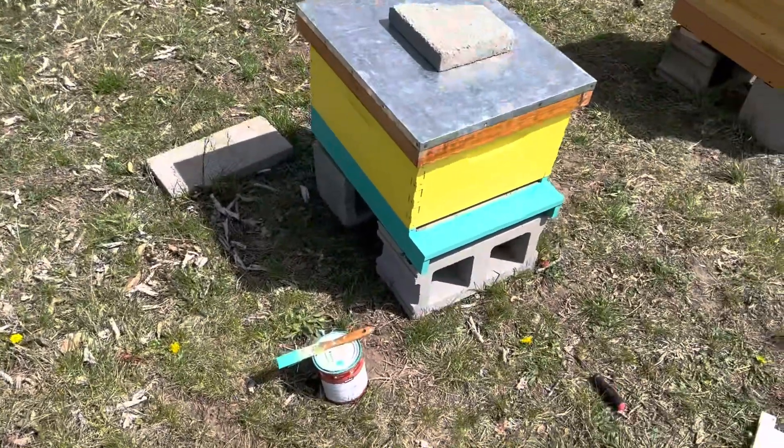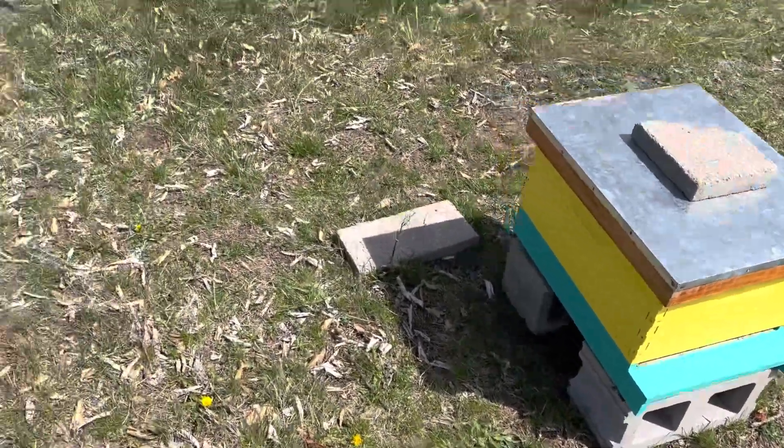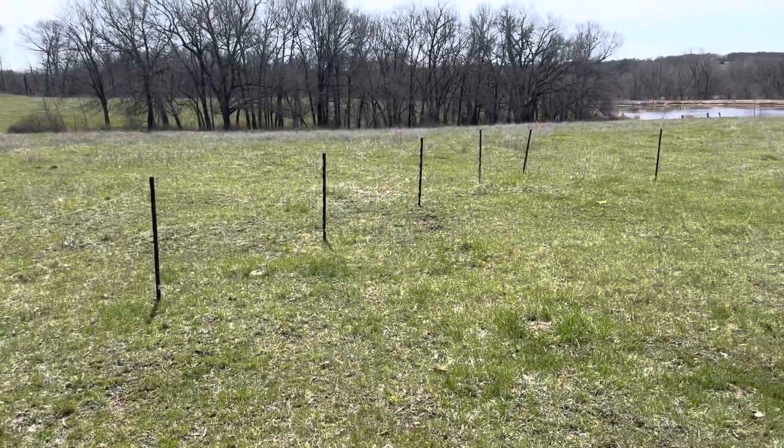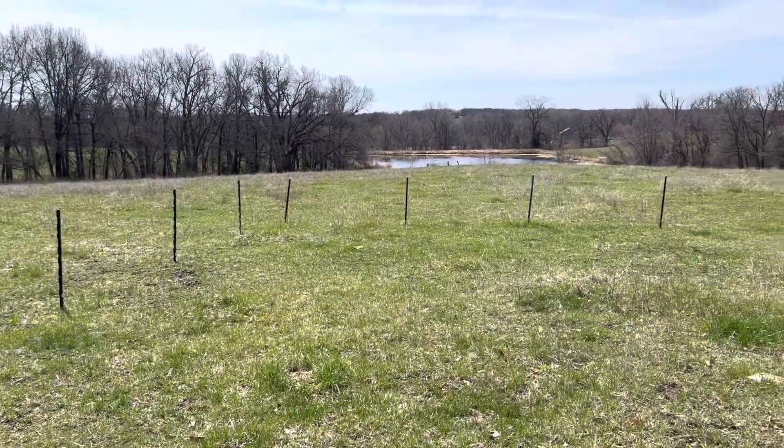Lessons learned — I missed a spot so I had to repaint. I got the electric fence up. That's their new yard, with a water source down there.